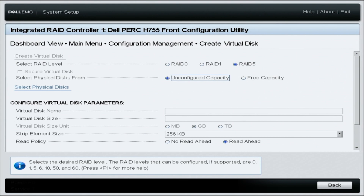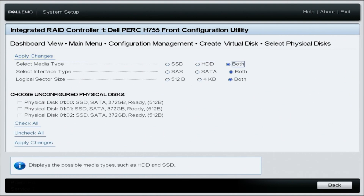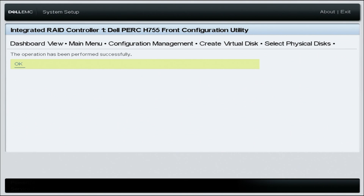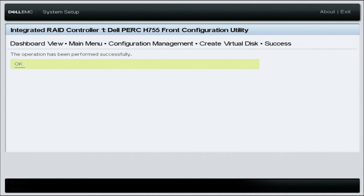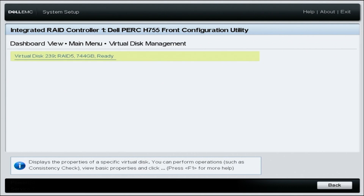Select the RAID level — in this case, RAID 5. Leave unconfigured capacity selected, then click on Select Physical Disks. On this menu, check both for the Select Media Type option, then select all the drives you want to configure in your RAID. Select Apply Changes, then click OK. On the Create Virtual Disk menu, click Create Virtual Disk, confirm by checking the confirm box and clicking Yes, then OK. Head back to the Main Menu, select Virtual Disk Management, and you'll find your configured RAID 5. Congratulations — you've successfully configured RAID 5.